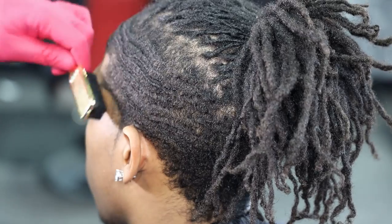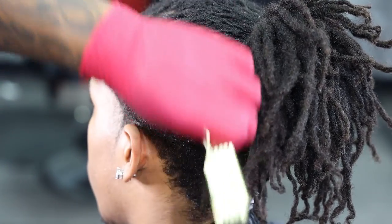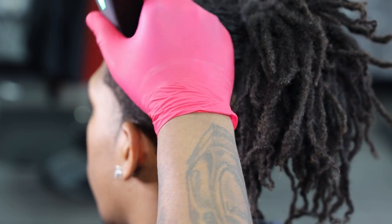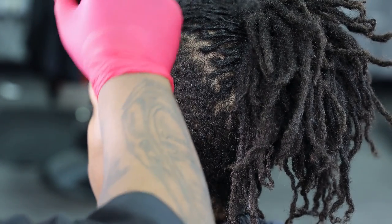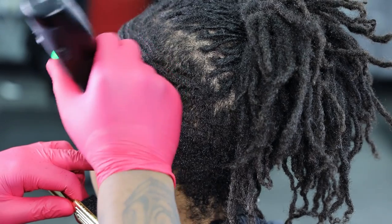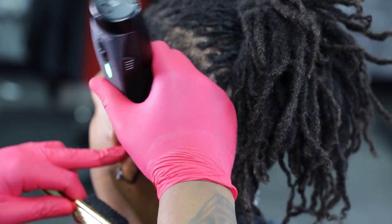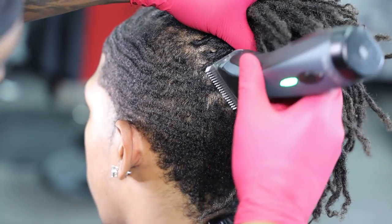To kick this video off, I go in using my gold brush and I'm just brushing the hair with the grain. I want to get the hair completely laid down to that one desired length. My next step, I go in with my one and a half blade and I just want to go with the grain. I want to make sure that I get all of this hair down to the desired length, getting everything as smooth as possible.